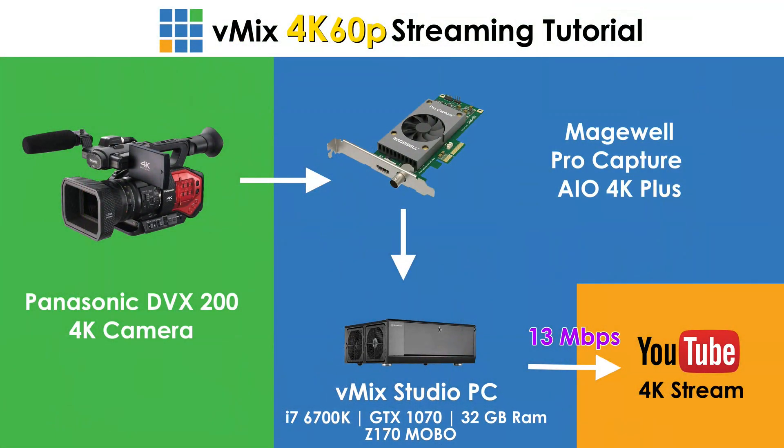We've had to make a few tweaks to our vMix production to do it in 4K 60p today. We've got our 4K camera going into our Magewell Pro Capture AIO 4K Plus card. It goes from the camera to the capture card via HDMI, then into our studio PC. We're streaming in 4K 60p to YouTube at 13 megabit, which is the lowest recommendation for 4K streaming.